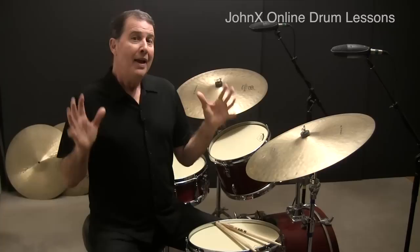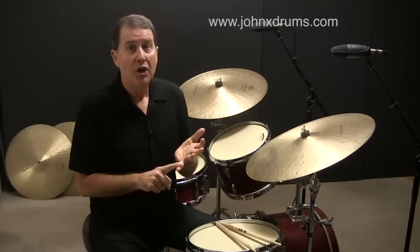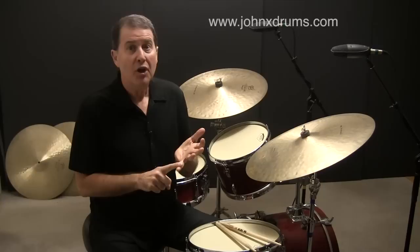That wraps up this lesson. I sure hope you enjoyed it. If you would like to gain access to the full 12-part series, plus transcriptions for each lesson, go to my website at www.johnxdrums.com and become a member of my online lessons.